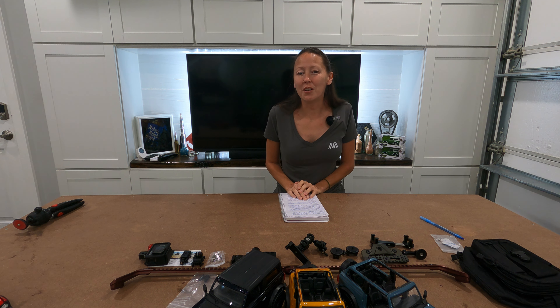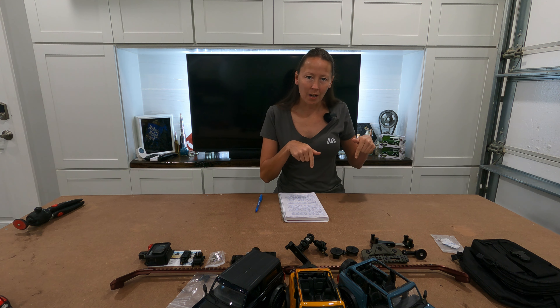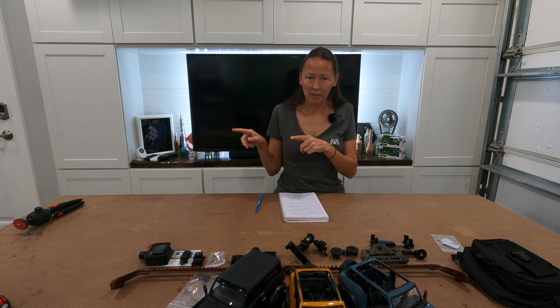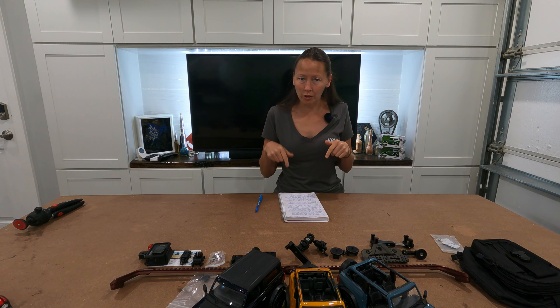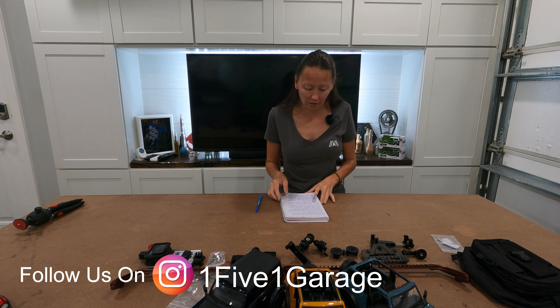Hi and welcome to 151 Garage. I'm Jill and today it's just been vehicle recall day. I will link the video of the Bronco if you're interested down below or at the end of this — look in the description box or at the end of this entire video and you'll see it there.